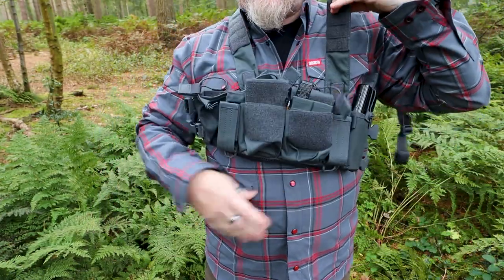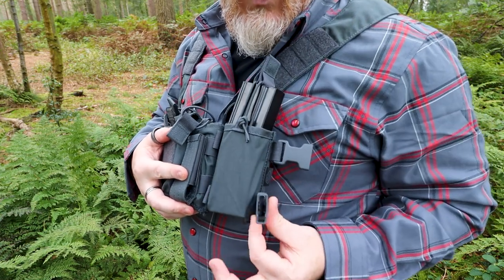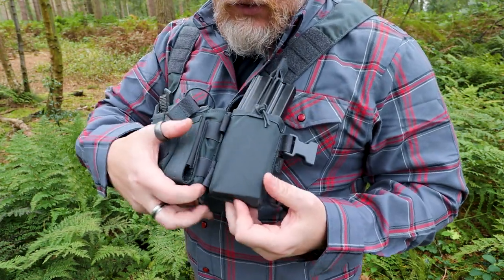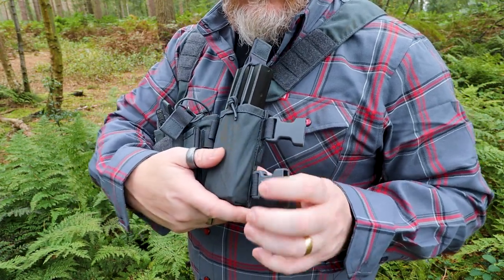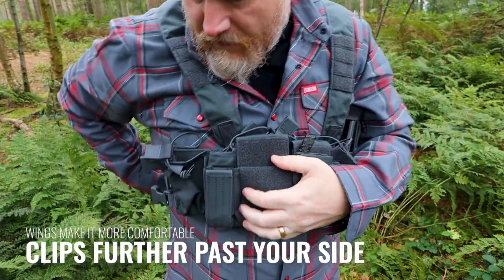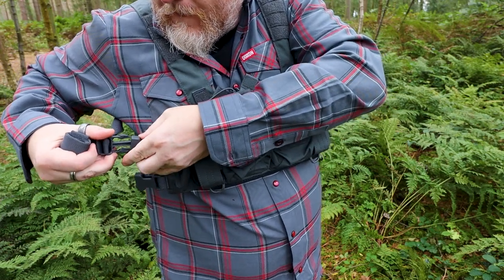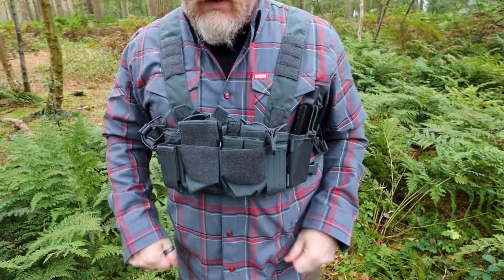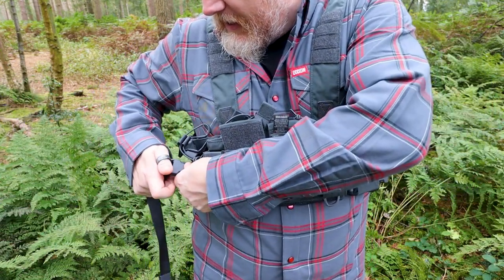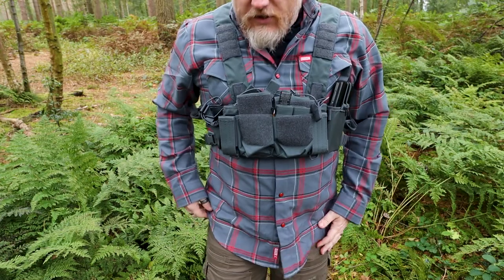When you get these side wings, they don't come with the wujin buckles you need — that's because the wujin buckles are already connected on the rig. All you have to do is take them off these loops and put them onto these loops. Then you go under your armpit and connect on each side. And here is the stabilizer strap, which goes in here, under and around, like that. So now we're fully set up.